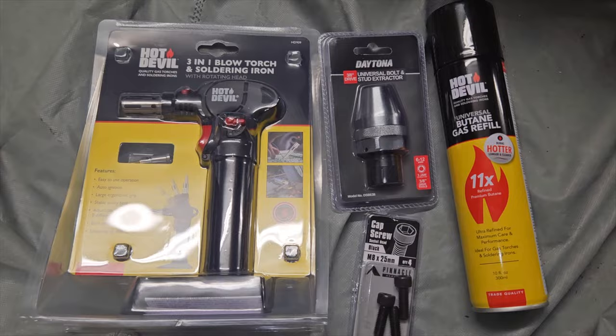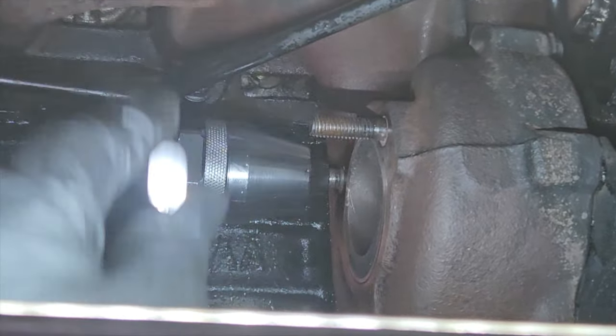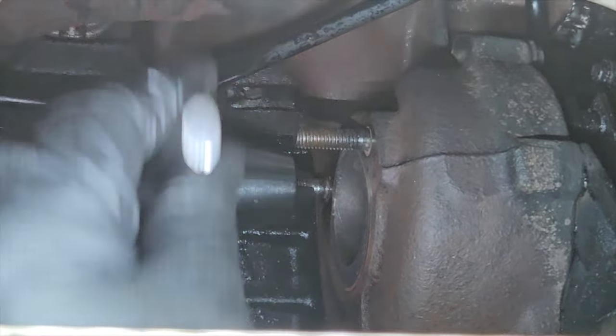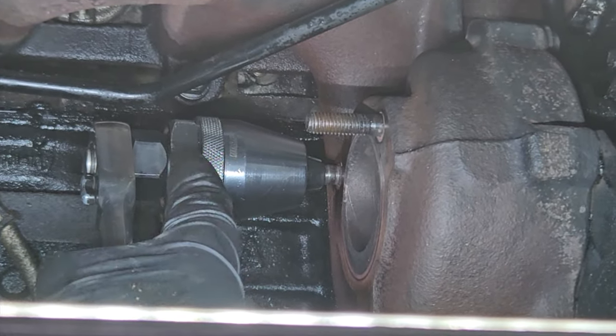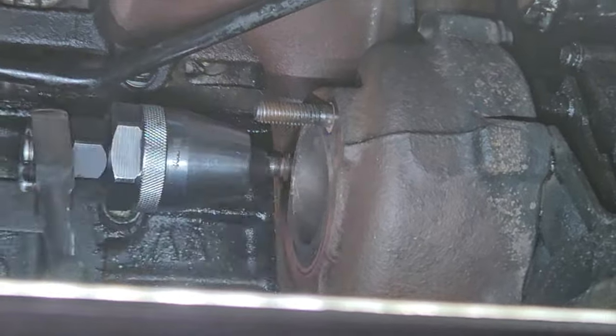So off to the hardware store I went this morning and got myself some 8mm Allen head bolts — that should make life a little bit easier installing it. The issue we're going to have is the stud for the downpipe, so I bought myself a blowtorch and a stud extracting tool as well. We'll have to extract that stud first, put a bit of heat on it, and hopefully it comes out fairly easily. With a bit of heat that tool works a bloody treat — so much better than the two-nut situation.